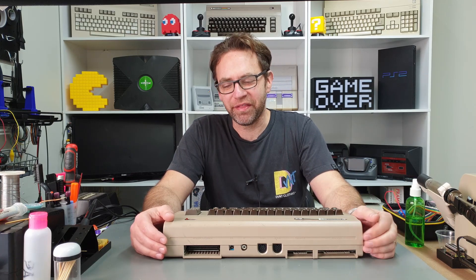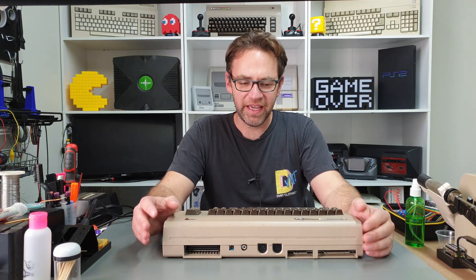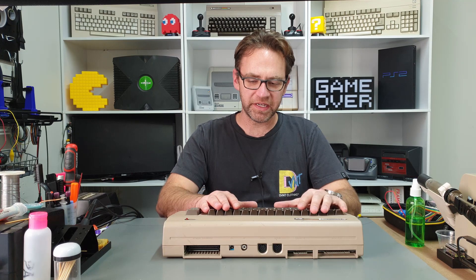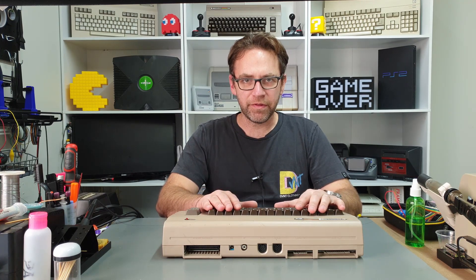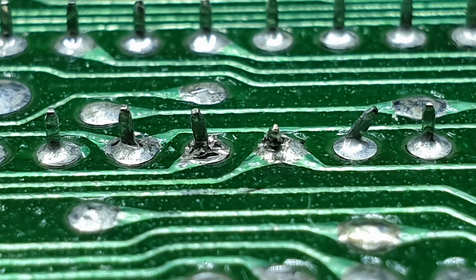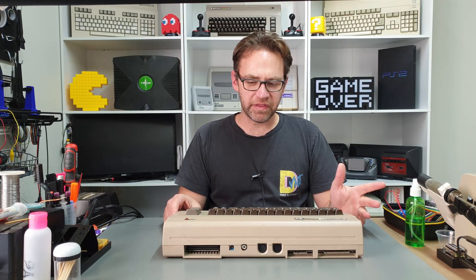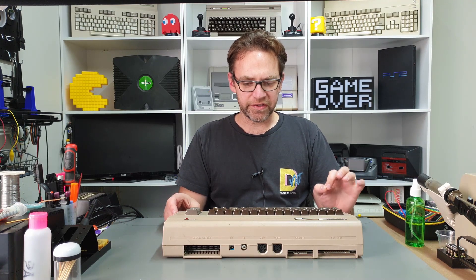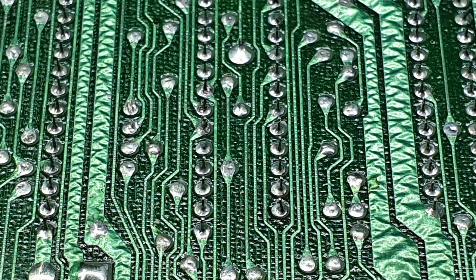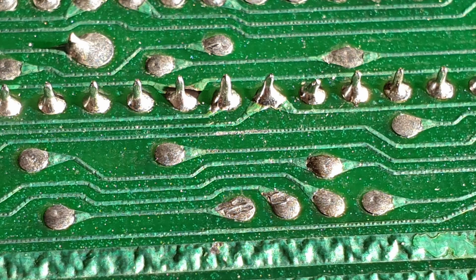Hi everyone and welcome back to the Retro Channel. This is part three of the C64 Repairathon, and dare I say the final part. So let's jump straight into it. We were working on the bread bin at the end of part two which was having some odd issues upon restart and even on boot up. I did play around with it off camera and pretty much found the issue — there were some bad solder joints around the CPU, which is interesting because the board looked really nice on first inspection. After reflowing those solder joints everything seems to be working as it should now.